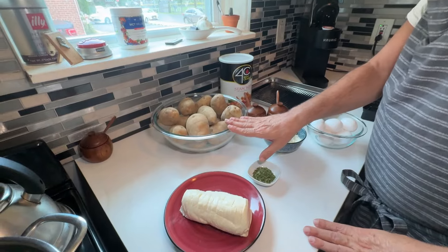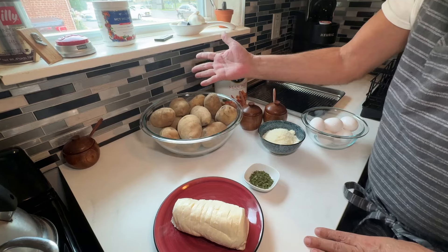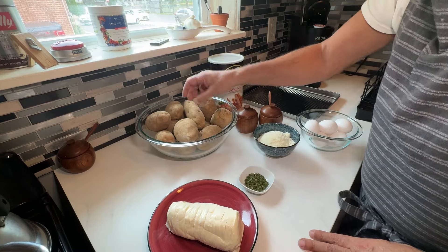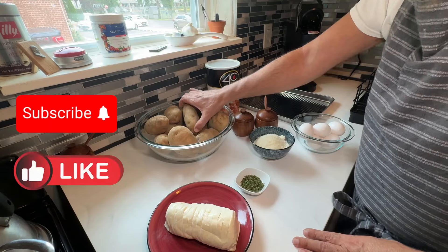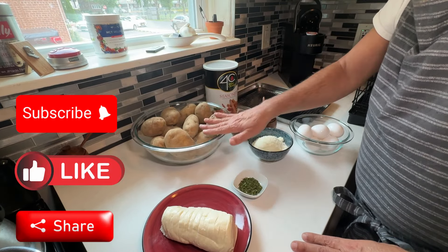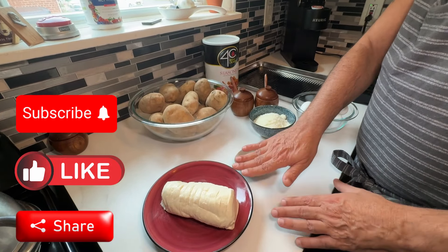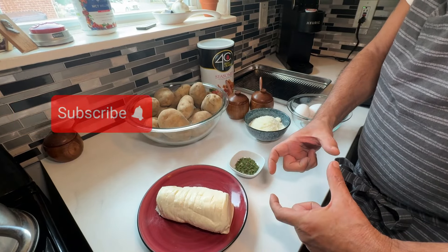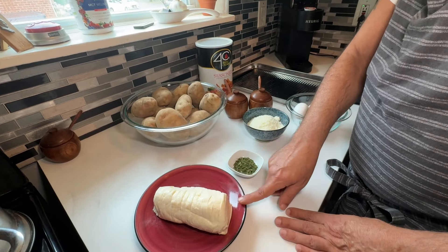Let me show you the ingredients you're going to need. I have 5 pounds of Idaho russet potatoes. You can use golden, but I think the russet actually tastes better — by all means use whatever potatoes you're comfortable with. You're going to need at least 1 pound of fresh mozzarella. It should be fresh, but if you can't find it, you can use the Polly-O. For the best taste, I would recommend using fresh.